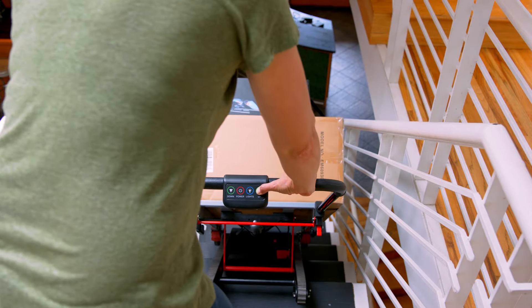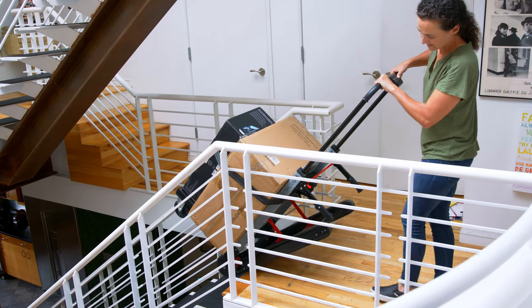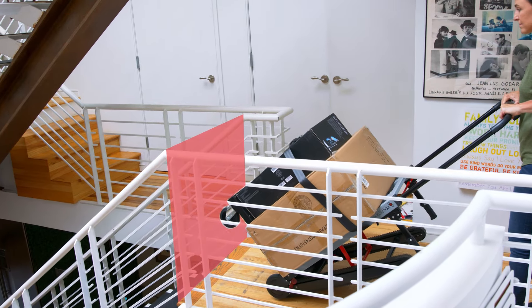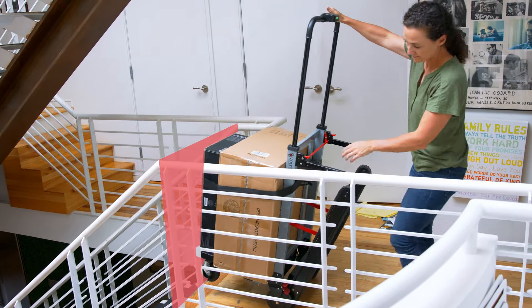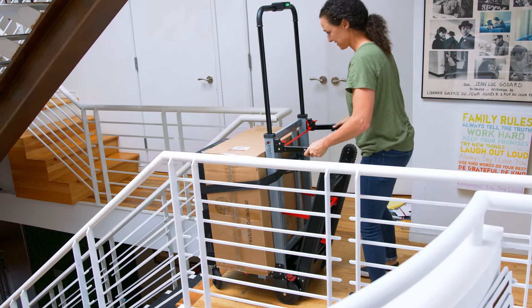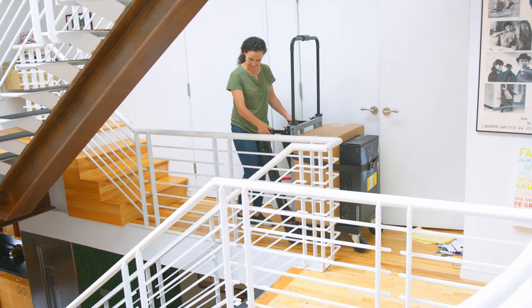When you reach the top of the stairs, continue to move backwards with the Volt Stair balanced at an angle on the tip of the tracks until the front wheels have cleared the edge of the landing. Only then lean the handlebars forward until the Volt Stair is resting safely on its bottom four wheels. From here, unlock the wheels and roll the Volt Stair to its final destination or to the next set of stairs you plan to ascend.